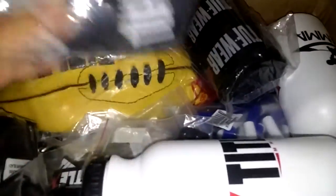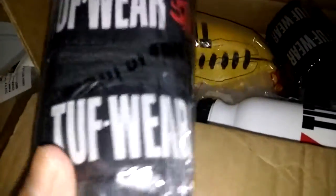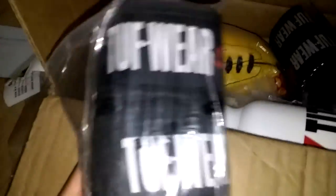Some receipts and all that. First of all, I ordered three hand wraps. These were elastic turf wear, 180 I believe. These were on sale, that's why I got them. I was originally going to get the Rival ones because those are my go-tos, but these were like three something, so I just picked up three pairs.